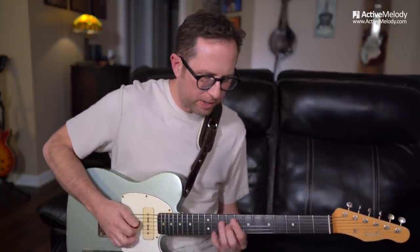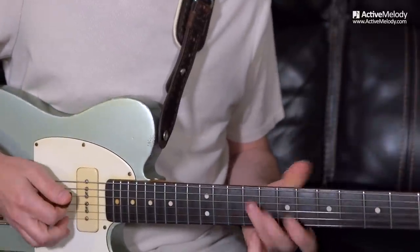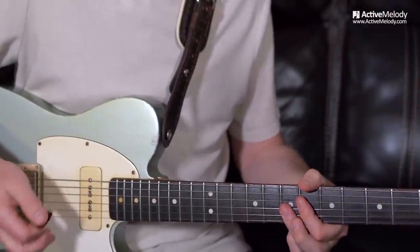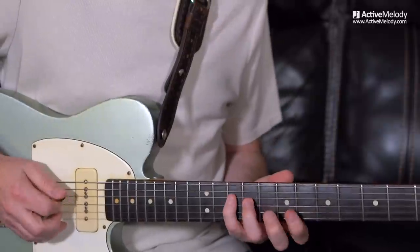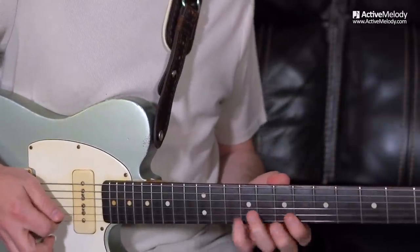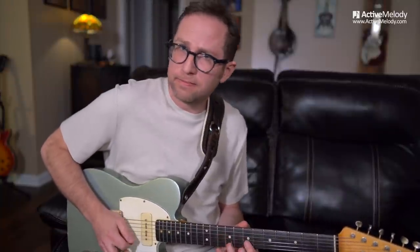The half-step whole-step scale is that one spot when I was playing that little intro. That's all predictable stuff, right? Standard blues. All of a sudden it sort of gets out of the box there for a minute. And that is the half-step whole-step scale — it's like stepping out of the box.